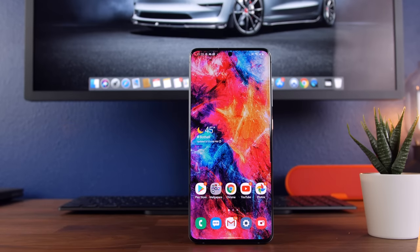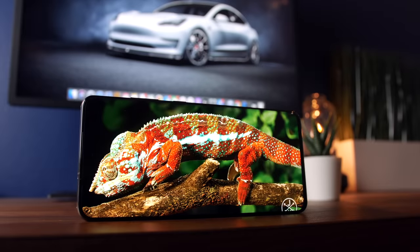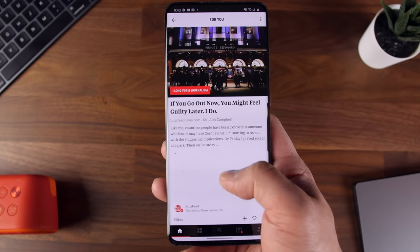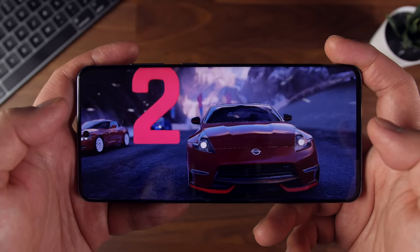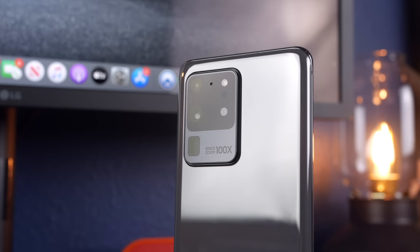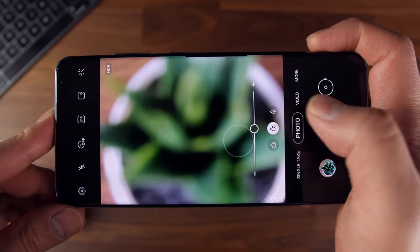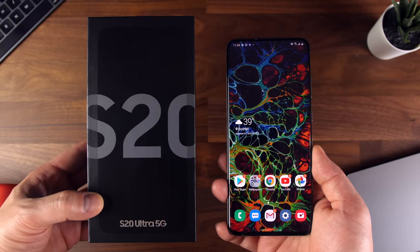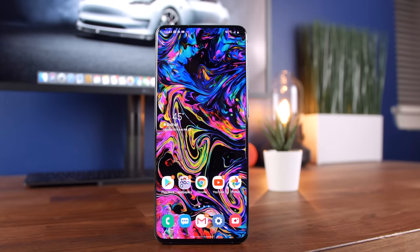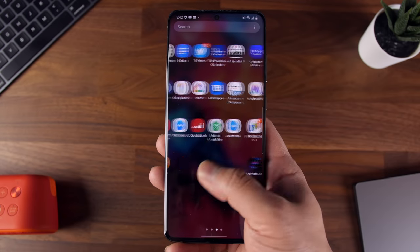The Galaxy S20 Ultra one week later — what are my ultimate thoughts? I've really enjoyed using this phone. The display, particularly that 120Hz refresh rate, really enhances the user experience, and though I'm not the biggest Android guy, my time with the S20 Ultra from a day-to-day usage standpoint has been fantastic. I really feel like a glutton consuming content on this phone, and though it's a bit cumbersome due to its large size, I've grown used to it. The camera issues are pretty unforgiving — Samsung made such a big deal hyping this camera, so it's surprising they released the phone with such a glaring error. I'm almost at the point where I would recommend the regular S20 or S20 Plus over the Ultra. Do you think the S20 Ultra is worth that premium price tag? Let me know in the comments.